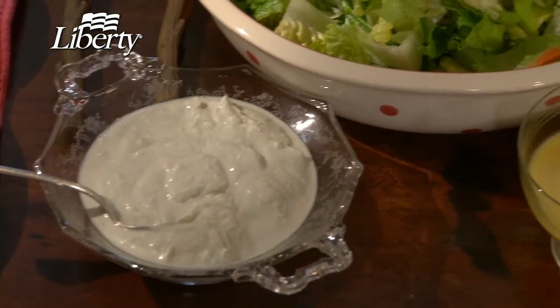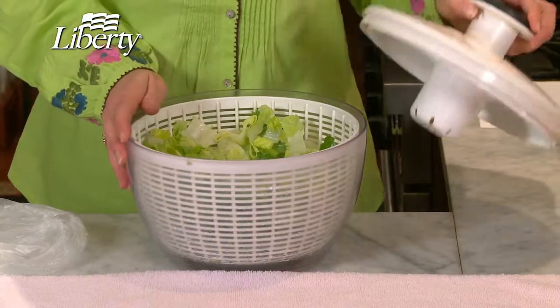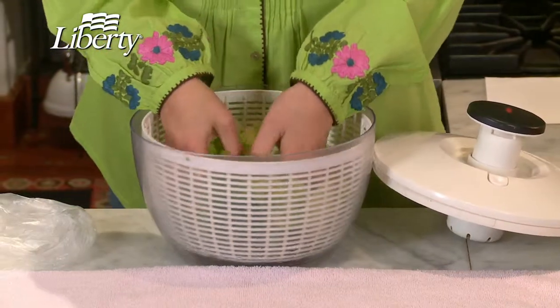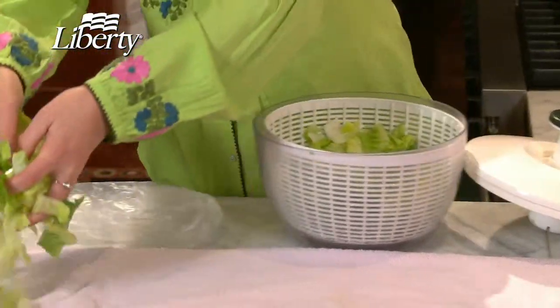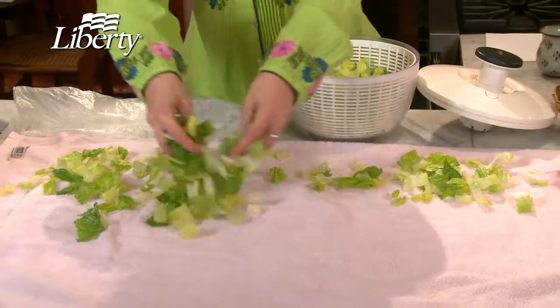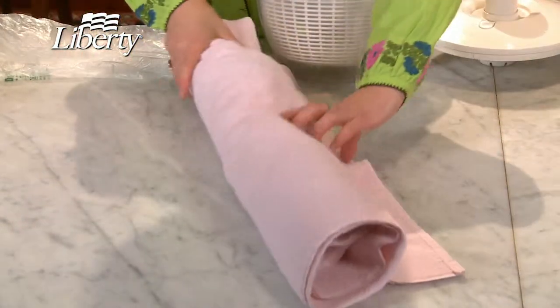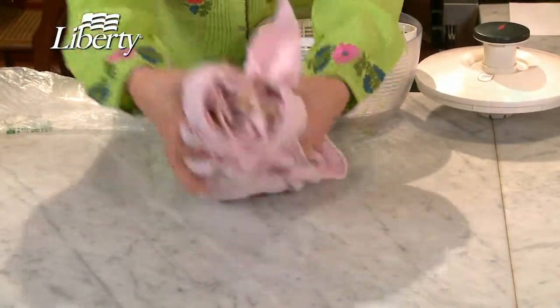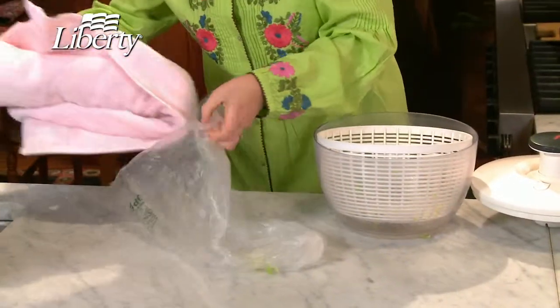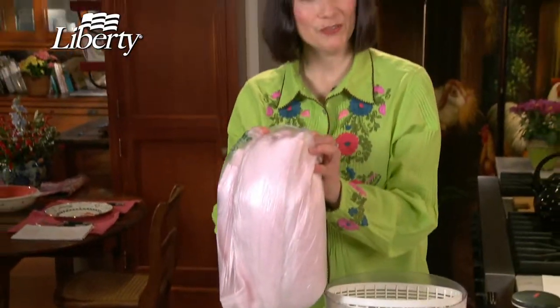You can make a quick salad at the last minute if you have lots of clean salad greens in your fridge. I like to use a salad spinner — it's a great item to add to your kitchen tools. When the greens are somewhat dry, I like to sprinkle them on a terrycloth towel, like so, and then you roll it up, fold it over like so, and then store in a plastic baggie and pop it in your fridge.